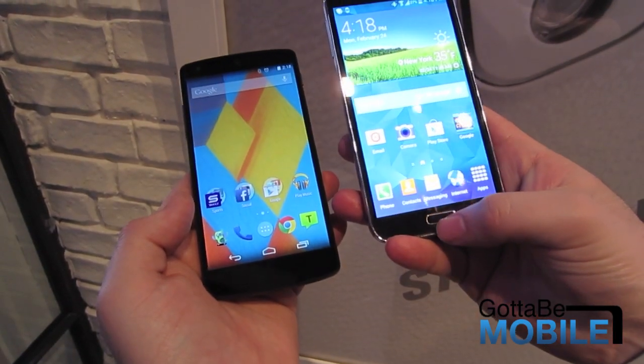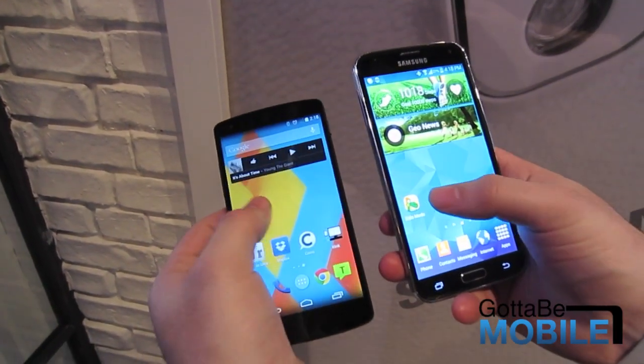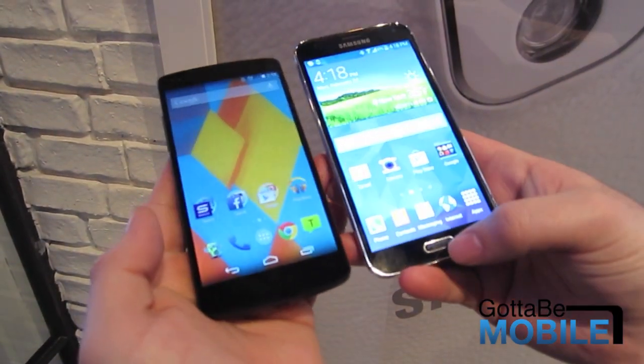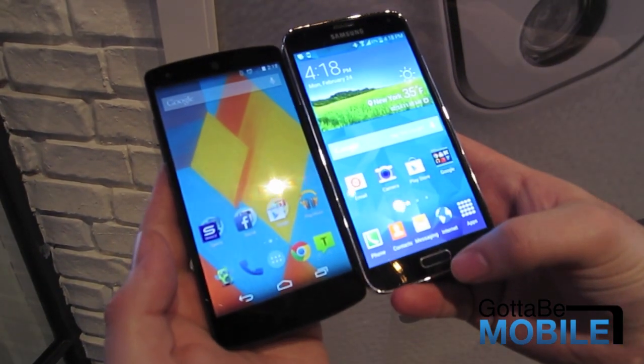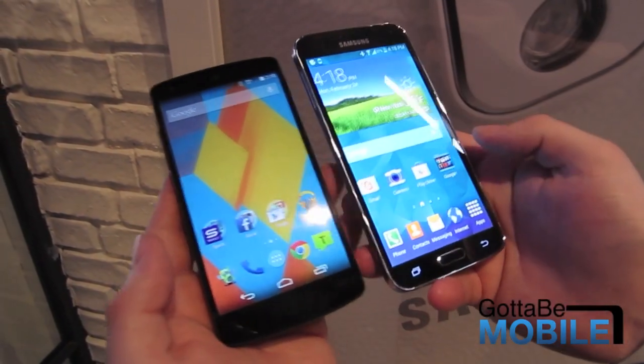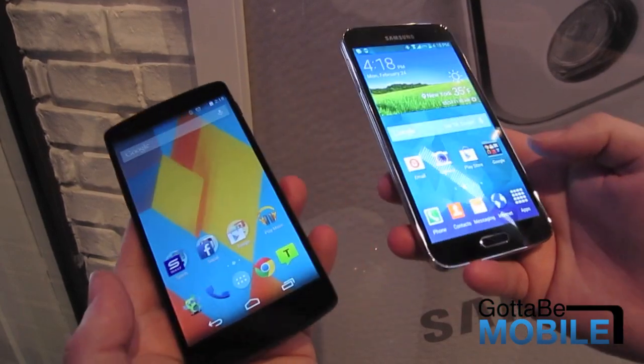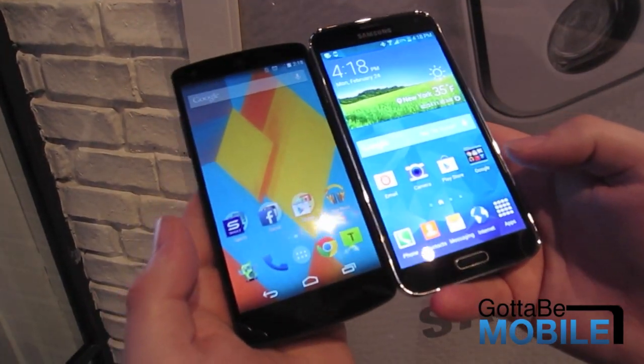Of course, the big difference is the dedicated home button, which now houses a fingerprint sensor. This is only available on a few Android smartphones — most notably in the U.S., the Galaxy S5 and the HTC One Max — and of course on the iPhone 5S.